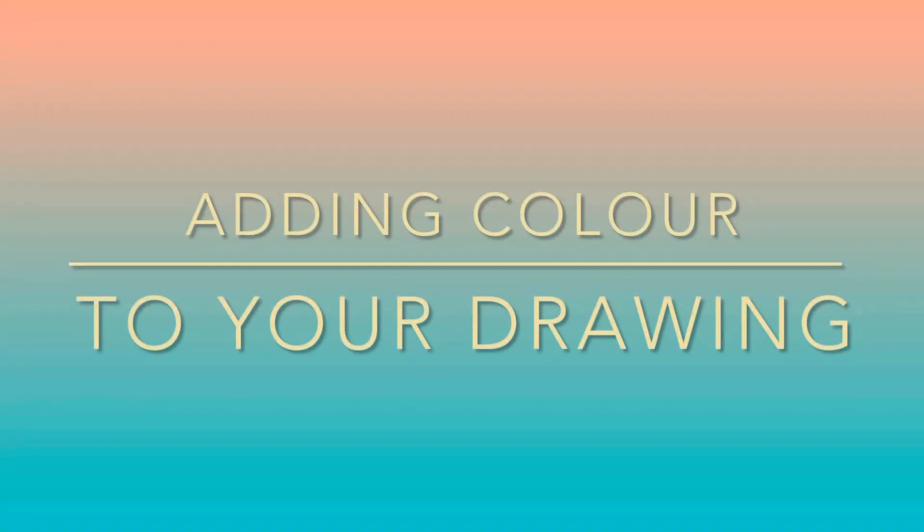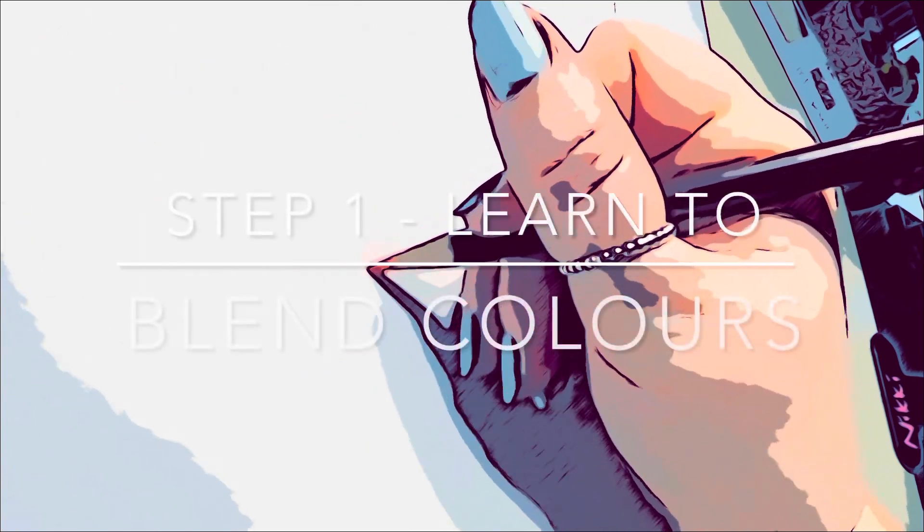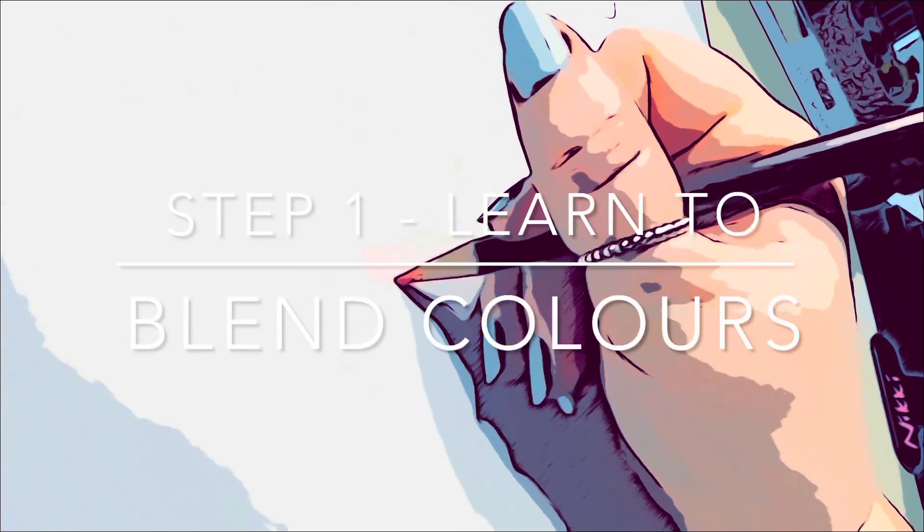Here are the visual instructions on how to add colour to your drawing. Step one: learn to blend colours.